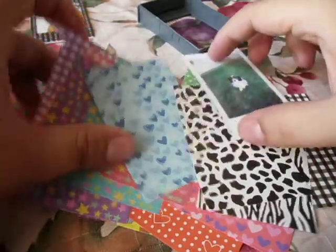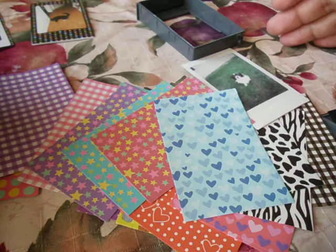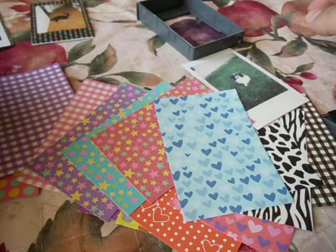First thing you need to do is buy the stickers. I'll have the link down below in the description bar, but basically you can buy 40 stickers for $4 on eBay with free shipping. Or if you order them from China, they're even cheaper — they're like $1.50 for 40.